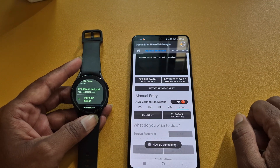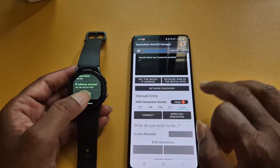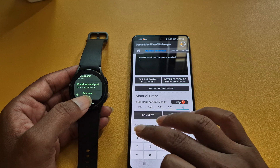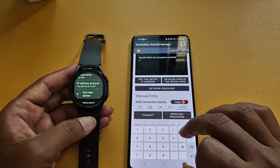Now on the ADB connection screen, you have to enter the last five digits of your IP address. Enter the numbers and click on Connect. You can see your watch is now connecting with your smartphone.